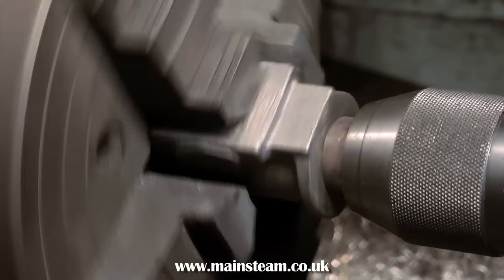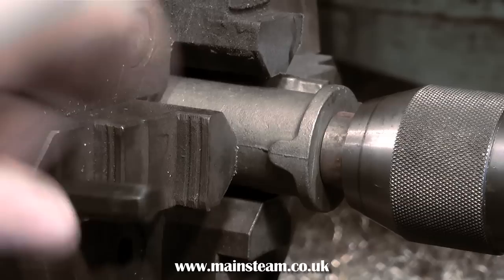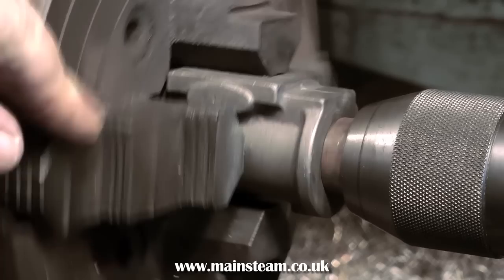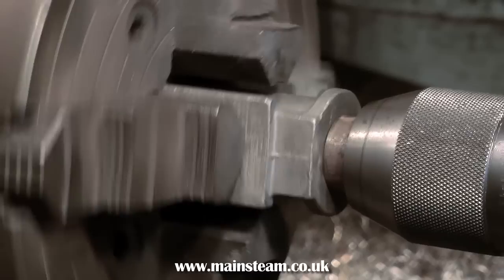Don't go mad — don't suddenly start tightening everything. Initially, just move the jaws towards the casting and keep working your way around until the jaws just touch it. In my workshop I have two lathes: a Boxford, which is quite small, and an old Smart and Brown lathe, which is much bigger. I'm using the Smart and Brown to machine this casting — the four-jaw chuck is much bigger than the one on the Boxford — but the same principles apply.